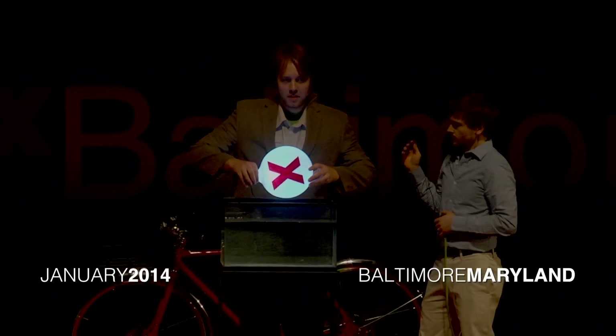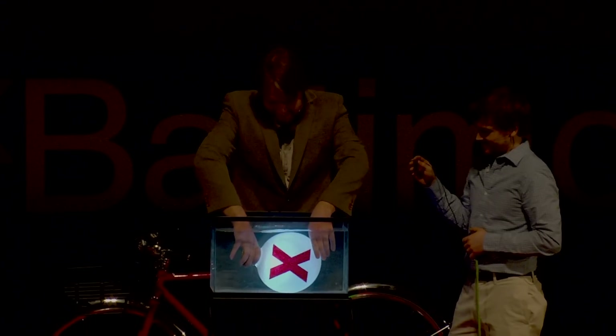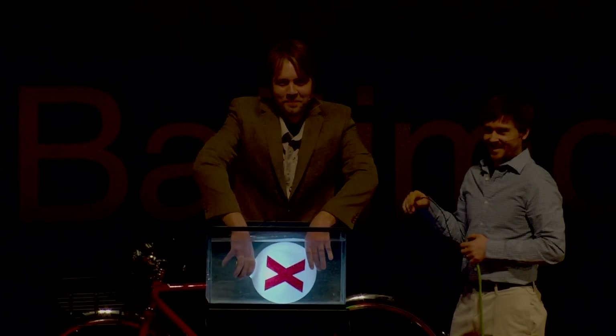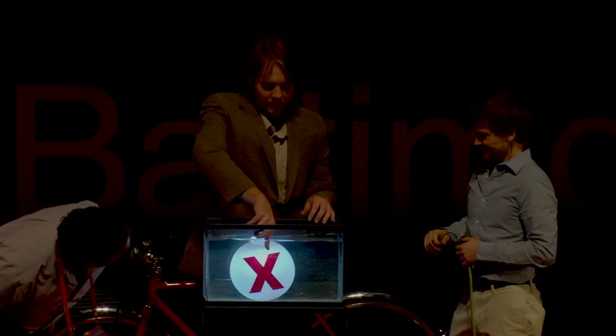So this is for real. And those are my hands in the water with the electricity. Not mine. Yeah, I got the X right.